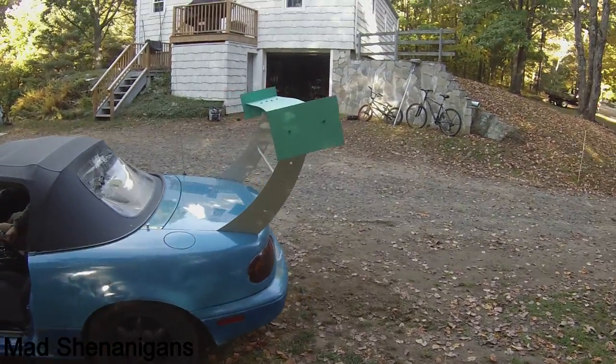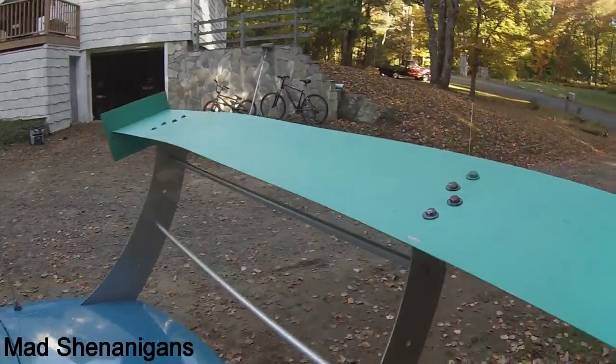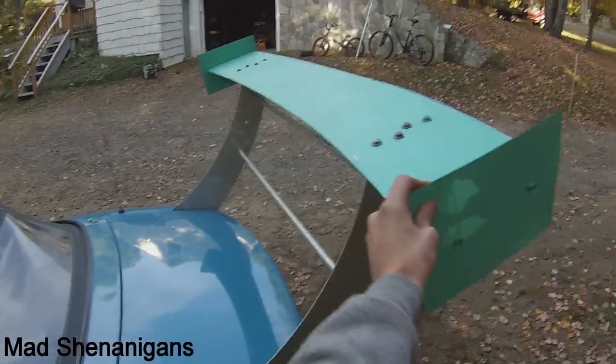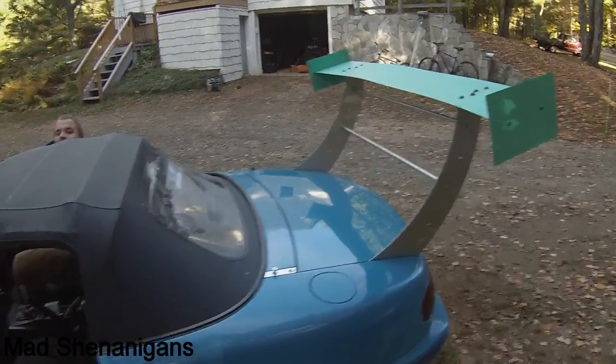The wing's on. Orion and Tony suggested that I ratchet strap it down to the tow hooks, because the wing is terribly shaky. But we're gonna take it for a couple rides and see what happens, see if I actually need to.